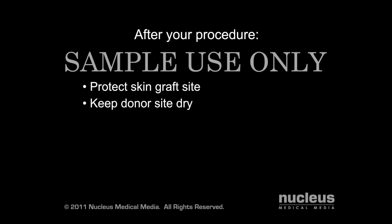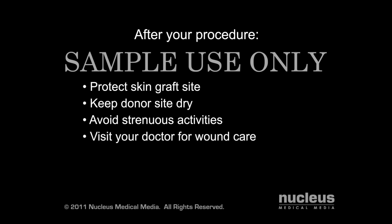You will need to keep the donor site dry as it heals. You should also avoid strenuous activities until your doctor tells you it is safe. You may need to see your doctor for wound cleaning and bandaging several times as your wound heals.